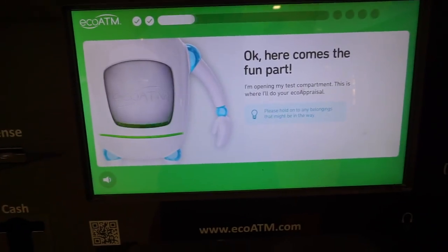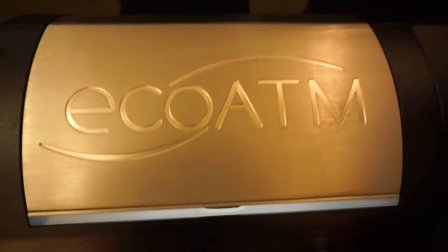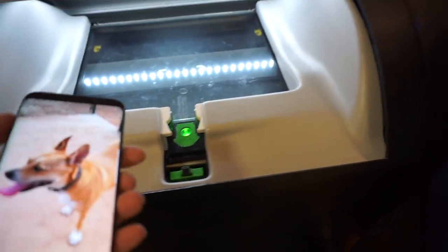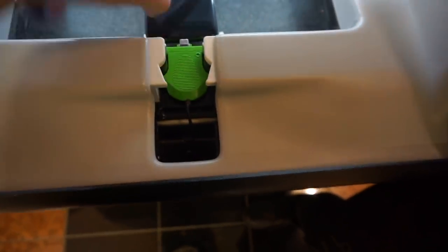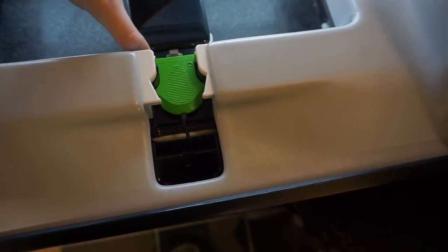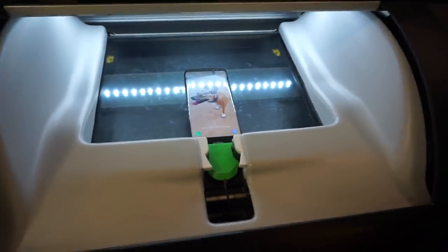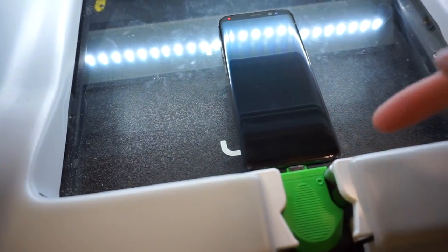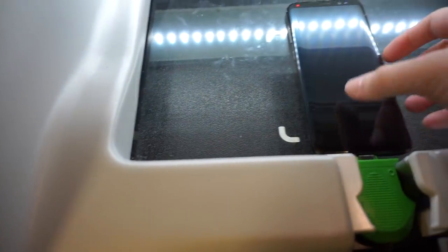Here comes the fun part. Oh boy. I'm opening my desk apart where I'll do your eco appraisal. Oh shit. Now unlock your screen, then look for the cable with the green connector and pull up on it to plug in your device. Once we're connected, I'll communicate with your device as part of my eco appraisal. Next, tap allow so your phone can communicate with me. If you don't see this on your screen, tap 'I don't see it.'